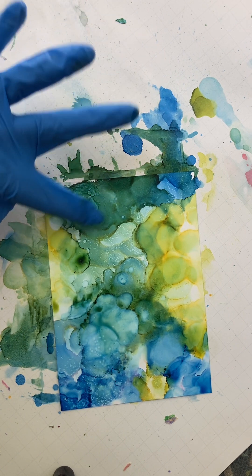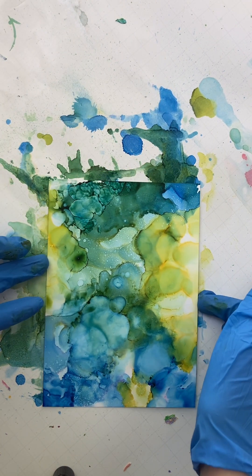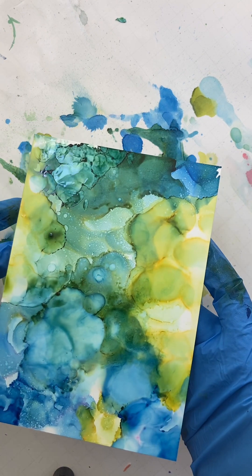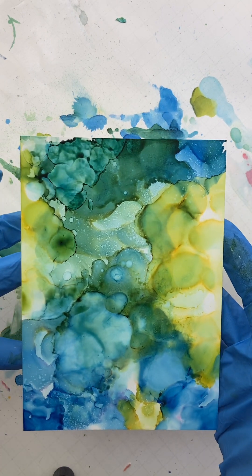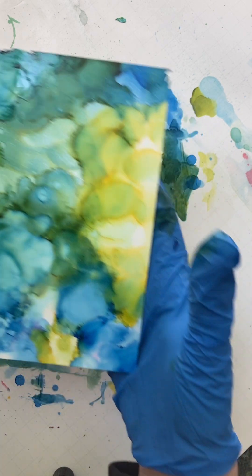I do want a little more texture up here, so I'm going to tap that in. And I do generally with these go back in and add details with my gold gel pen, but I'm really happy with that. I'm just going to leave it and let it dry completely.